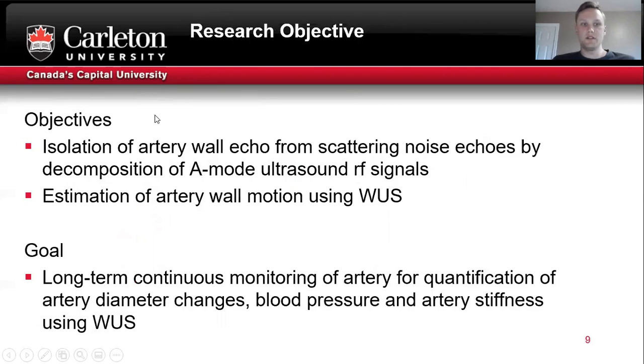The objective of this research was to develop a method that can isolate the artery wall echoes from the scattering noise. This was done using a decomposition method and then estimating the wall motion of the isolated wall echoes. The long-term goal is continuous monitoring of the artery for quantification of artery health parameters such as stiffness, blood pressure, and diameter changes.